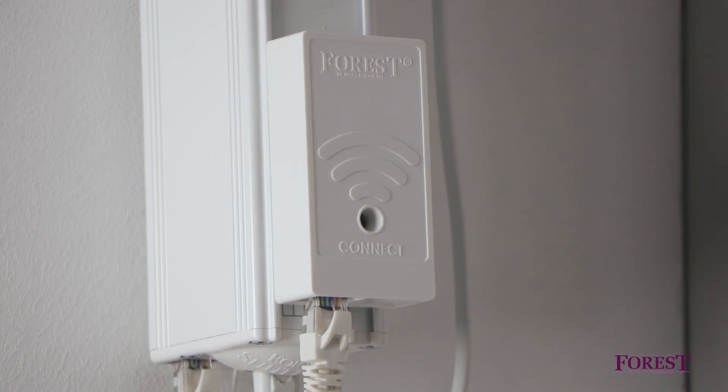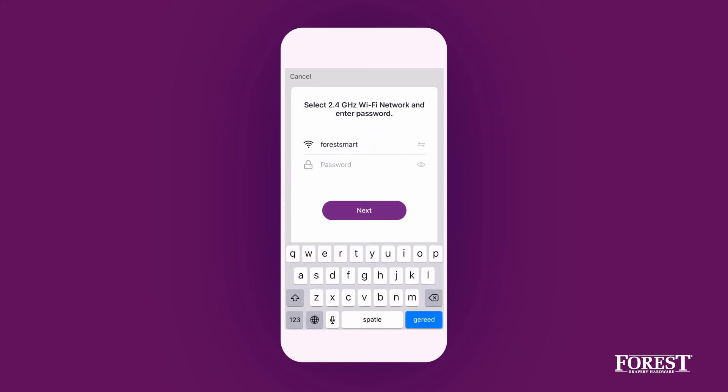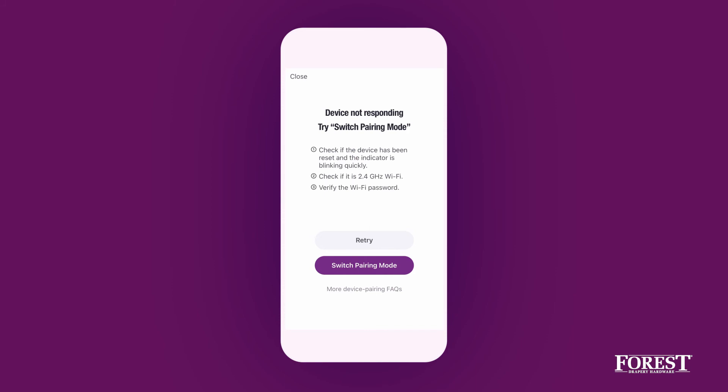If the dongle is not responding, check if the light is flashing blue. Also verify if the entered Wi-Fi password is correct. If after double checking the dongle is still not responding, try Switch pairing mode and follow the in-app steps.